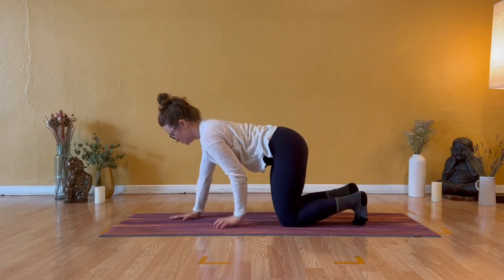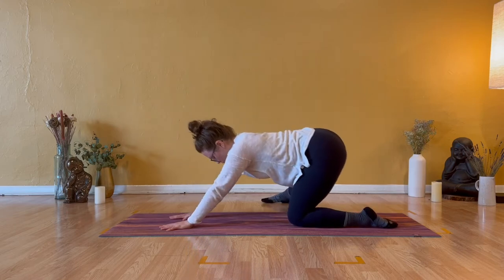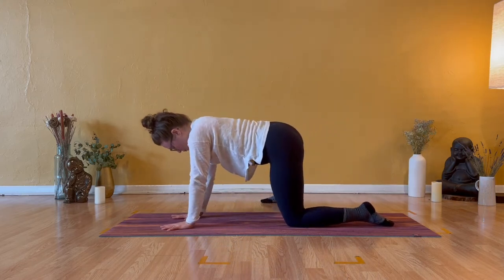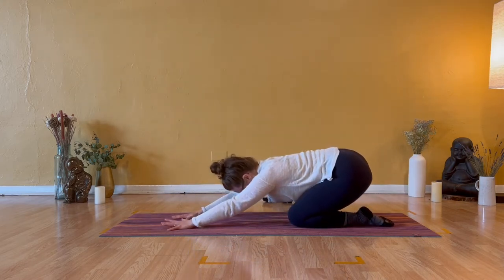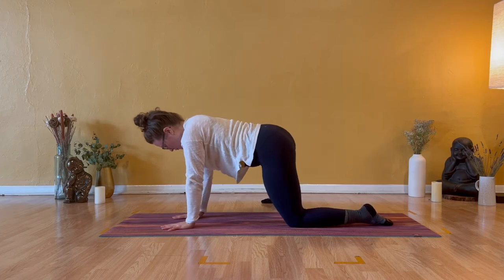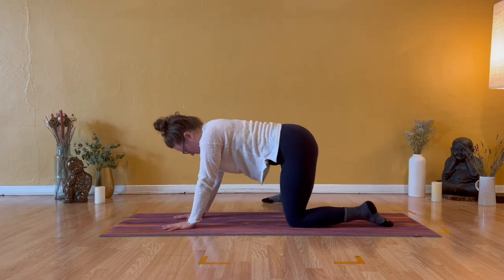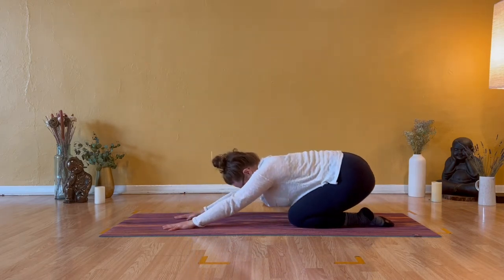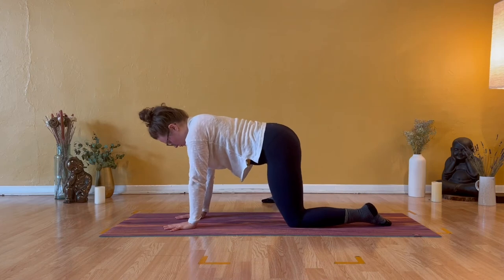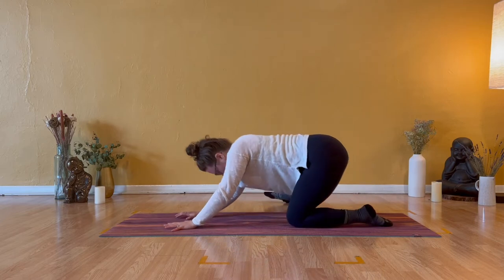Step your right foot over to the right, outer heel firm. Take a breath in. Exhale half child pose, left hip to left heel — a little more familiar now. Inhale shoulders over wrists, exhale sink it back, and work with your hips. Inhale shoulders over wrists, your hands are alive, and exhale sink it back. Inhale to rise, exhale push back. Inhale shoulders over wrists, exhale sink back, tuck your chin towards your chest.